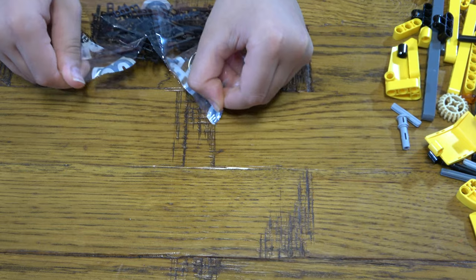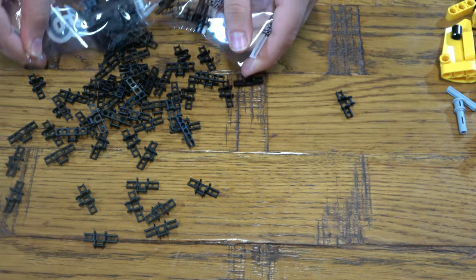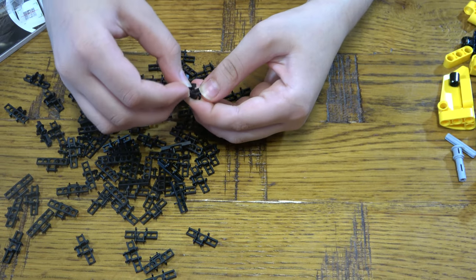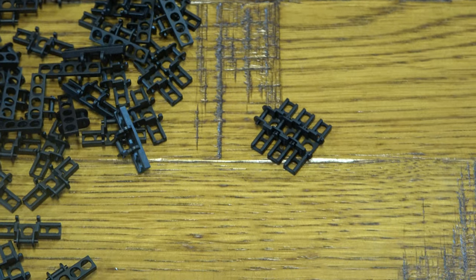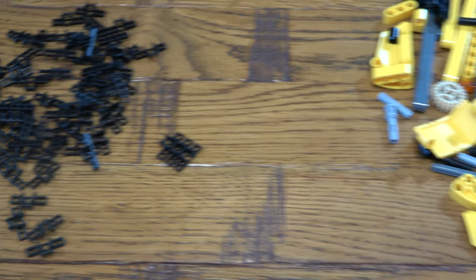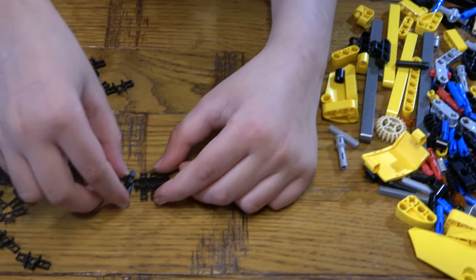Okay, now let's open these chains. Comes with a hundred billion of them — literally a hundred billion! Look how many there are, I don't even want to count them. Let me look at the instructions for a second to see where the chains come in. Okay, this seems really complicated already. It doesn't even tell you how many... oh, 43. So 43 each — I'll just do 43. These are so many tiny pieces.